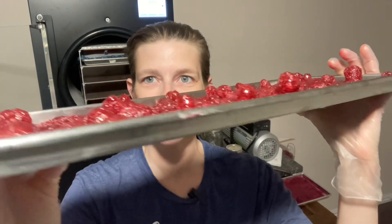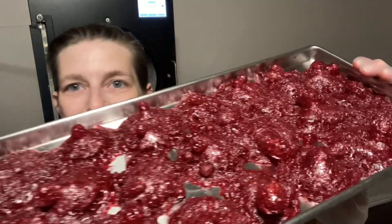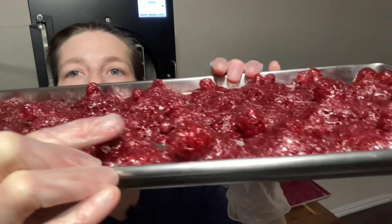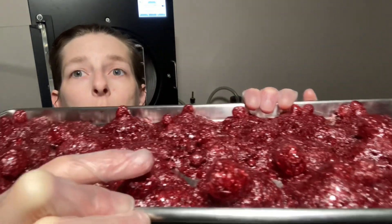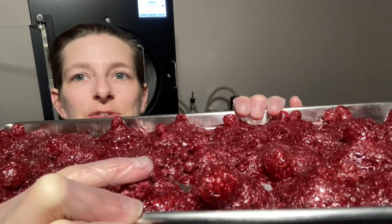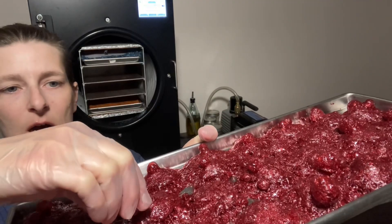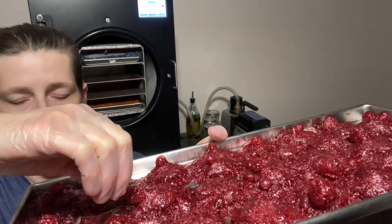These little beet shapes are so crazy looking — super cool! There are little bubbles here. Let me try to crush one. You can crush them! I can give you some, but it's beet powder — I don't think you're going to like it.